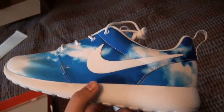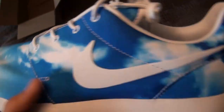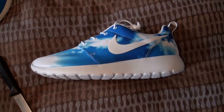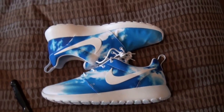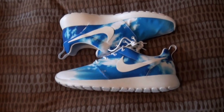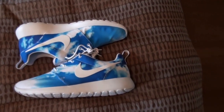White swoosh, white laces — just a clean, simple summer shoe, very wearable and it'll go with a lot of outfits. A lot of people have been calling these the Drake Roshis because his album cover has this type of cloud print on it, which is pretty funny. When I first saw that these were going to release I was excited.